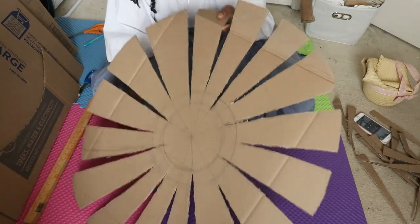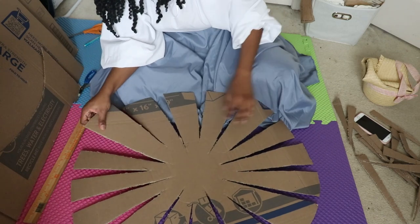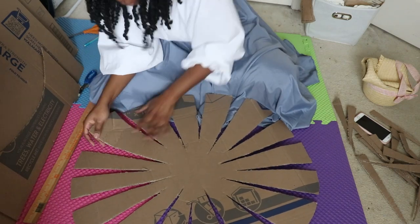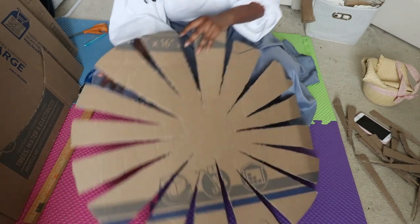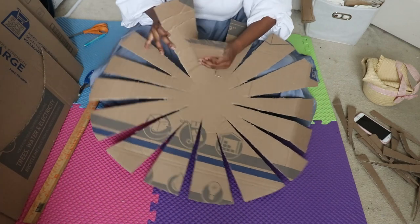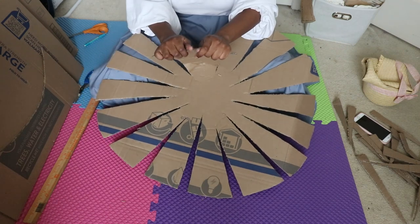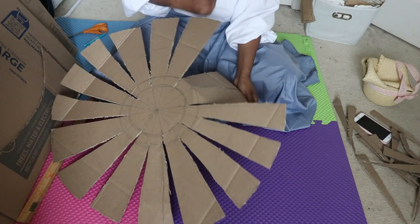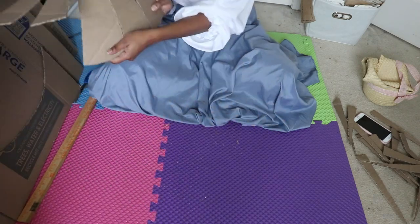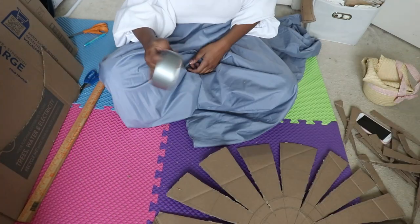I finally finished this. Oh my gosh, that took so long. Now what I'm supposed to do is fold these so they connect easier. Now that's what I'm trying to do. I need tape. I've secured the tape. Let's get to it.